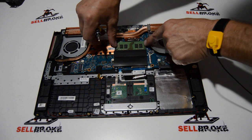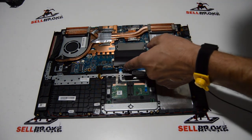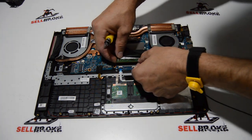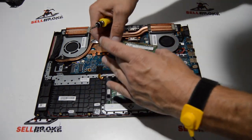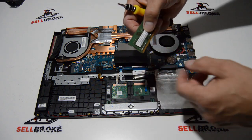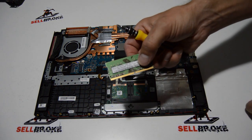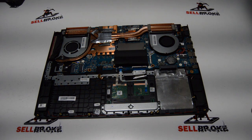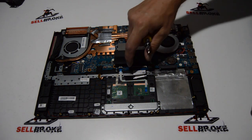For the RAM, it's real easy — just spread those retainers and pull the RAM stick out. This has the PC4-2666V RAM, which I believe is DDR4.